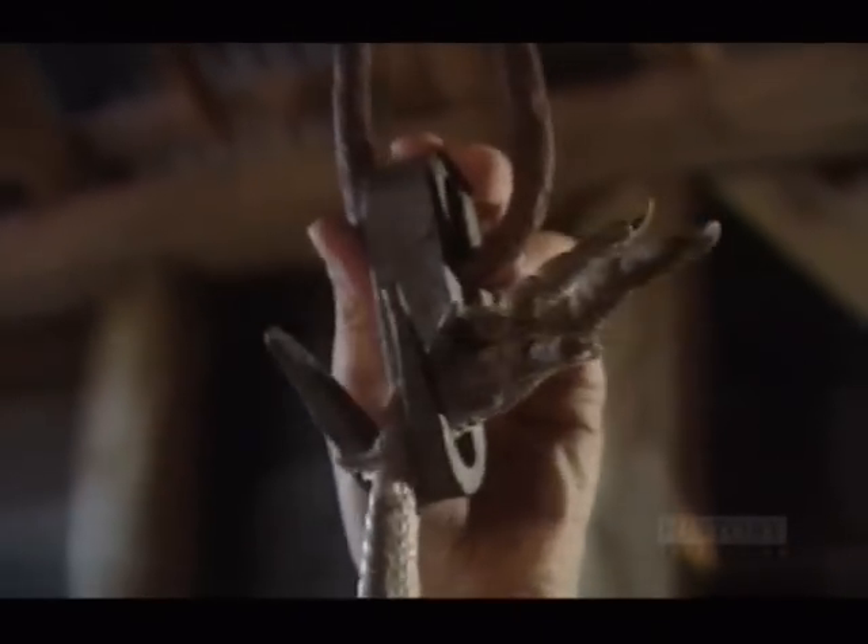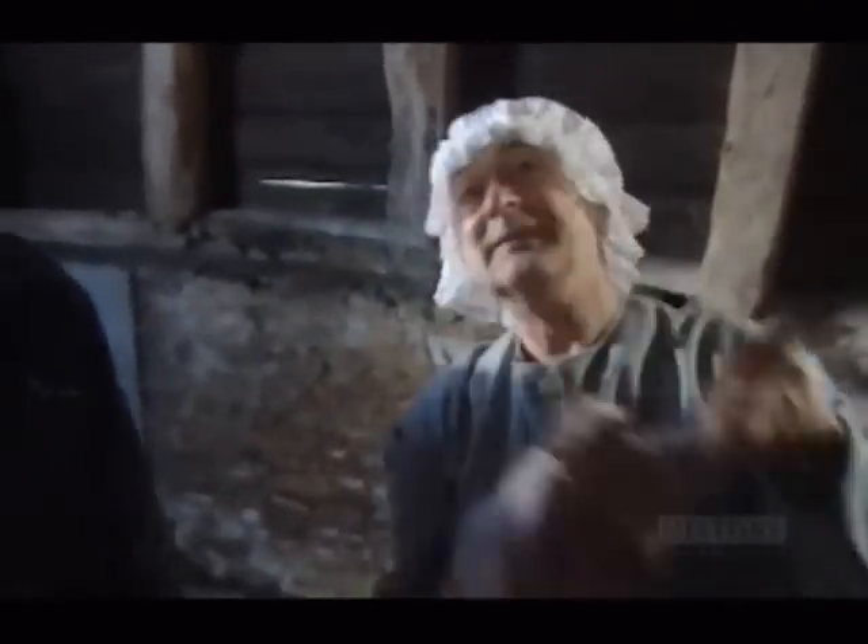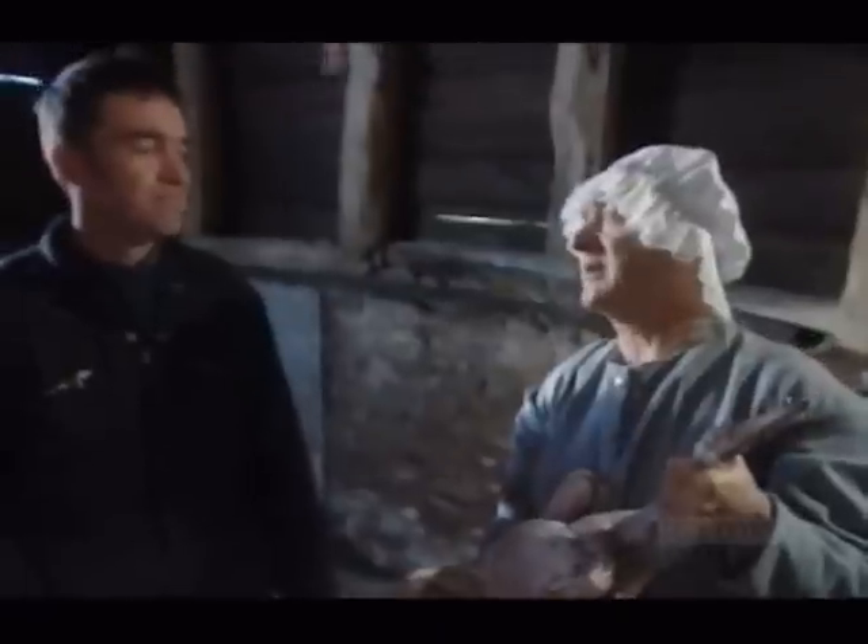So what you do now is pull the sinews from the leg. One, two, three. It's easy, isn't it? So this isn't the worst part, is it?